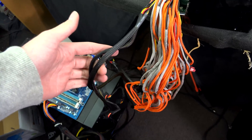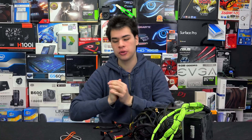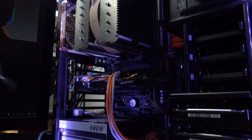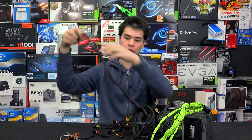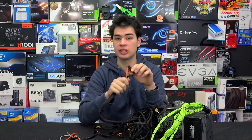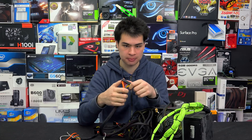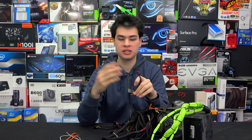Bonus tip — tip number six: have all the supplies you need. There's nothing worse than starting to sleeve a power supply and realising you forgot to buy enough paracord. Having at least 10 metres of paracord is a must, and I'd recommend 15 to 20 metres because it's always good to have more than not enough. If you're working with heat shrink connectors, make sure you have enough to get the job done. Just because a connector is less than a metre long doesn't mean you only need less than a metre of sleeving — you have to multiply that by how many wires are on the supply. Also, study how your power supply is built, as not all of them are built the same. For example, on this power supply the Molex and SATA connectors are individual connections rather than linked, which can make sleeving a whole lot more difficult.